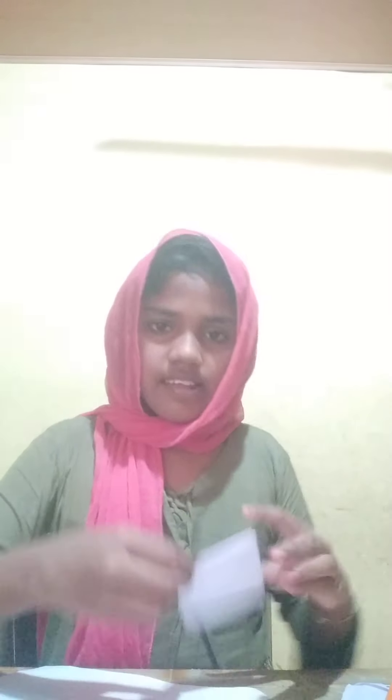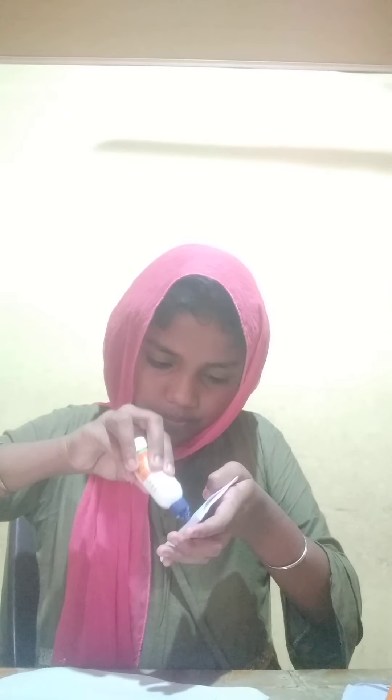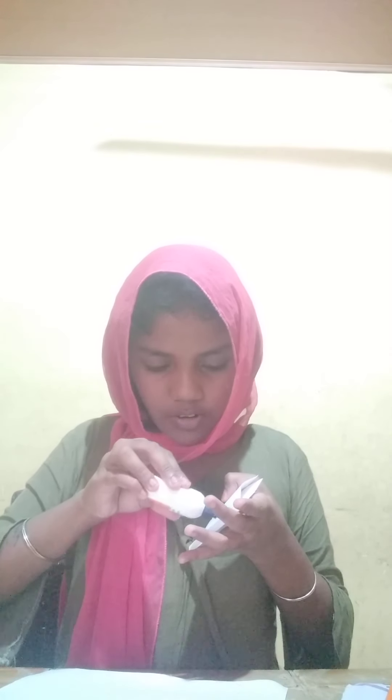This is your friend. I'll show you some of your friends. Here are some of you who are taking care of your friends. I'm going to show you some of the friends who are taking care of your friends.